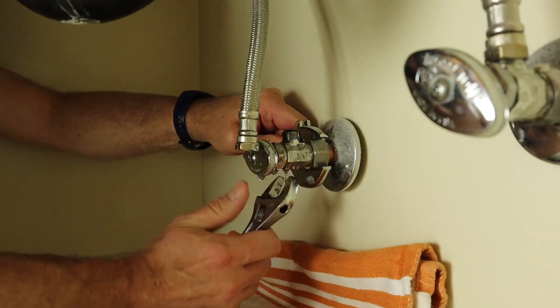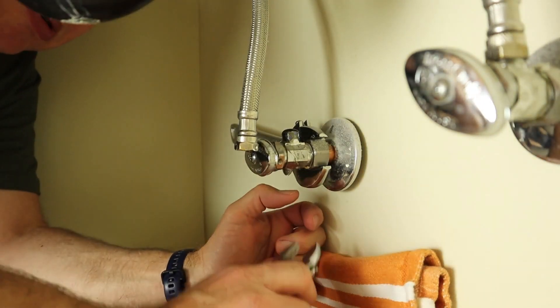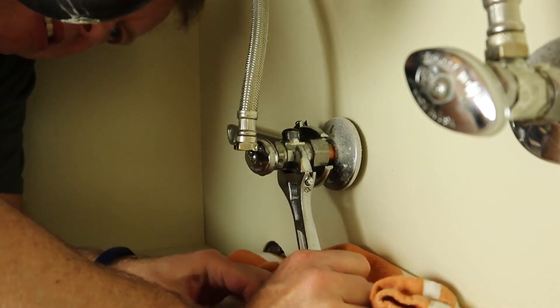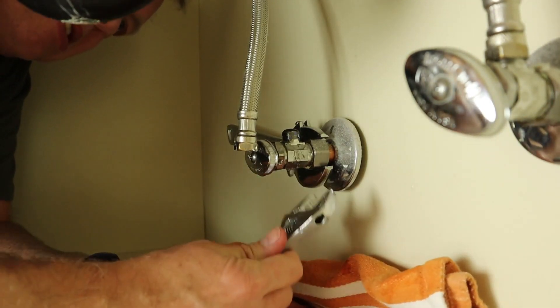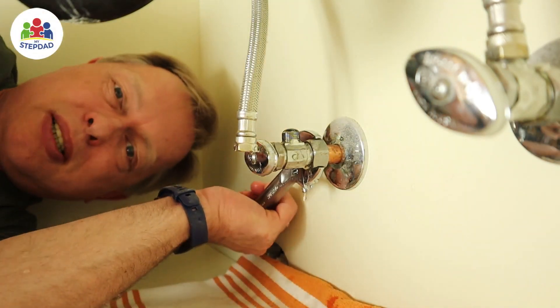Hold this still and then rotate this one. You can either use crescent wrenches or a box wrench. You may need a bigger crescent wrench for more leverage.